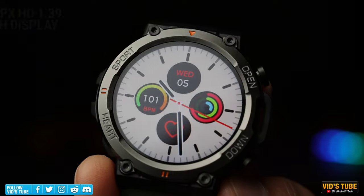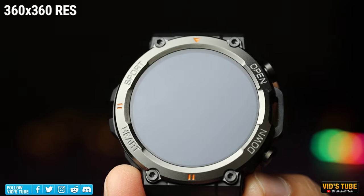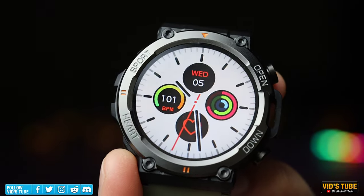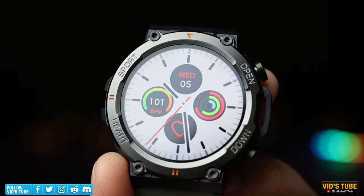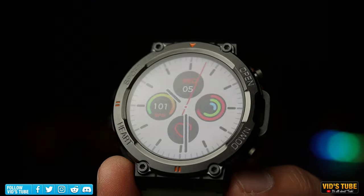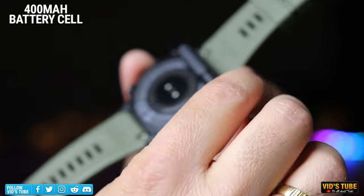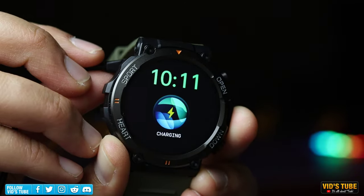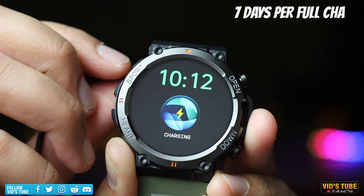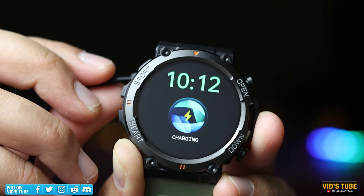The display is a 1.39-inch HD screen at 341 PPI with 360x360 pixel resolution, powered by a Realtek 8762DK CPU chip. This outdoor sports watch is mud-proof, wear/air resistant, dust-proof, drop-proof, and waterproof, having passed 15 military-grade certifications. The 400mAh battery fully charges via the proprietary Pogo pin cable in under two hours. From my testing, battery life is top-notch — easily around seven days per charge, with a claimed 10-day and 30-day standby.